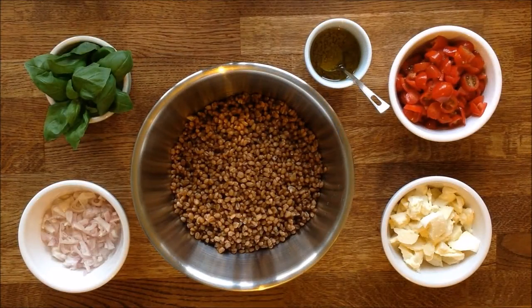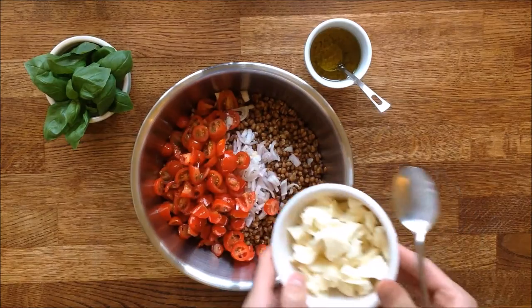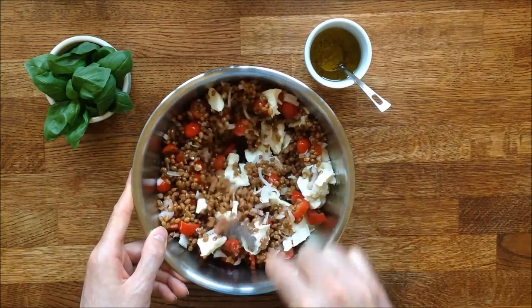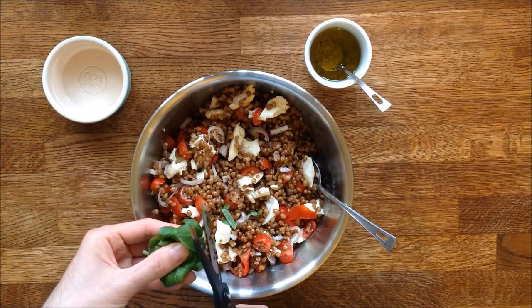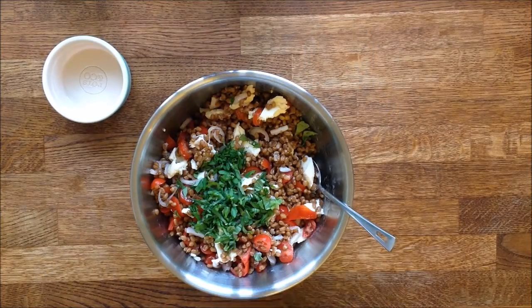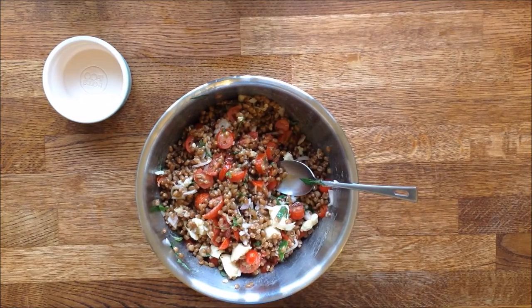The wheat grain is now at room temperature. All that's left to do is assemble the ingredients. First, the shallots that I finely sliced, then the tomatoes that have been chopped, and the mozzarella cut in small cubes. Give the salad a good stir, then add the basil leaves — I'm cutting them with a pair of scissors, which makes the task much easier. I am now topping the salad with the dressing before giving it another good stir. Check the seasoning and if needs be, add a bit more salt and pepper.